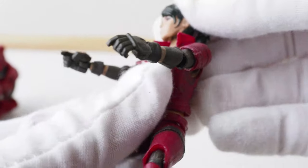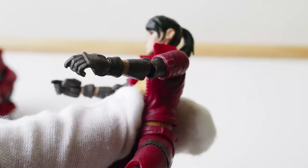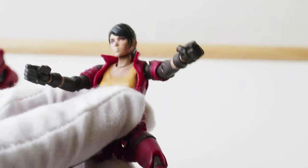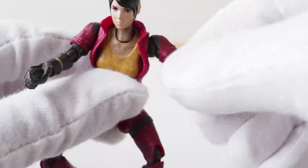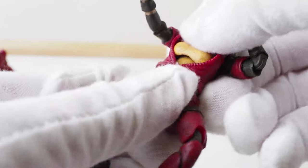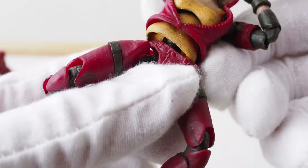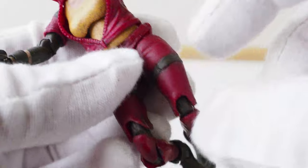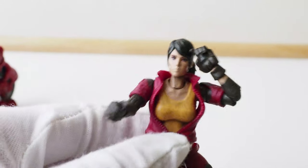The rest of the figure is highly articulated. The head is on a ball joint, and then at the base of the neck there is another ball joint. Ball-hinge shoulders — gotta be super careful. There is a swivel joint around the arm, and then single-jointed elbows which do give you quite a good range. There's a swivel joint around the wrist, and then the chest has a ball joint. The waist also has a ball joint. The hips are on ball joints, the thigh has a cut joint right by the strap, double-jointed knees, and hinged ankles.